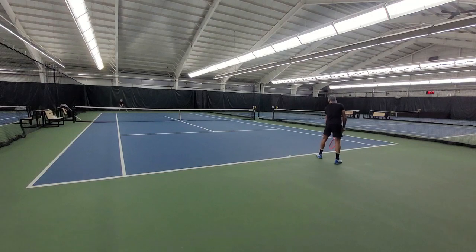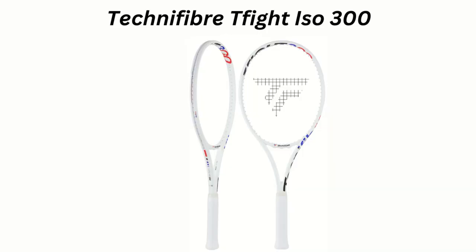On serve, I felt like I had good directional control for different kinds of serves, like spin or slice. I was still missing a little bit of pop — a little bit of power on my first serve when I wanted to hit a hard one. But again, that's just me. So on serve, I would give it a 7 out of 10. If I had to compare this racket, I would say the Technifiber T-Fight ISO 300.